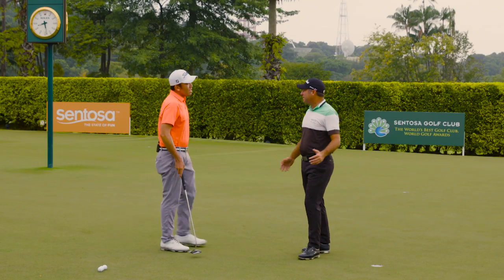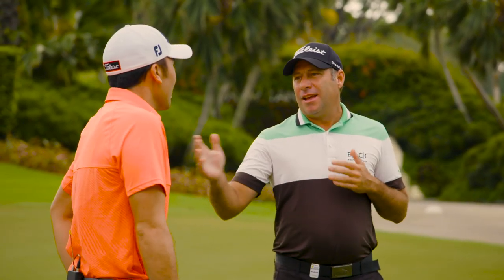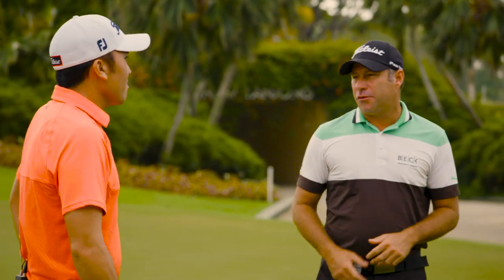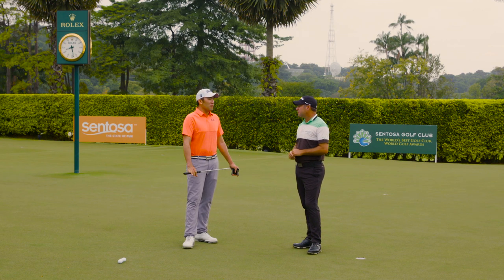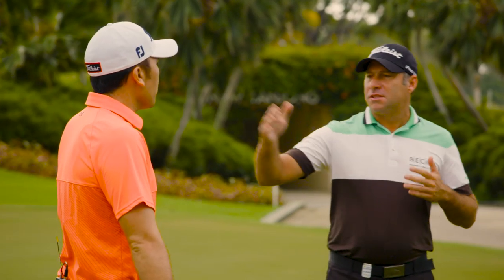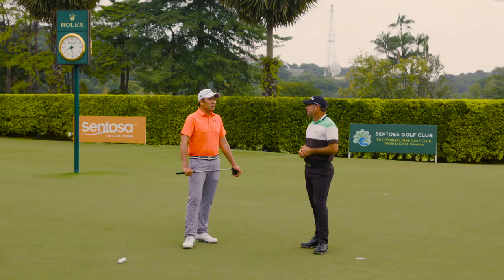It seems easy sometimes, putting. It is sometimes easy for me. Putting counts as one shot in golf — it's like hitting a 300-yard drive and then having a three-foot putt. You don't have to be athletically gifted to putt well. Anyone has a chance to beat anybody in a putting contest — your 70-year-old gentleman versus a 15-year-old kid. You can still have a chance to beat a PGA Tour player in a putting contest.